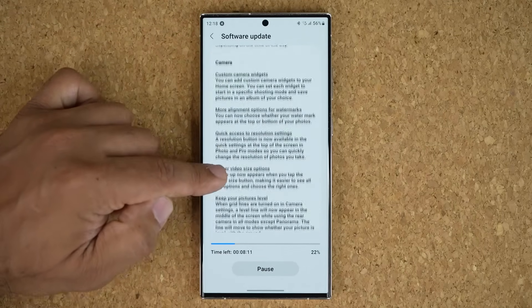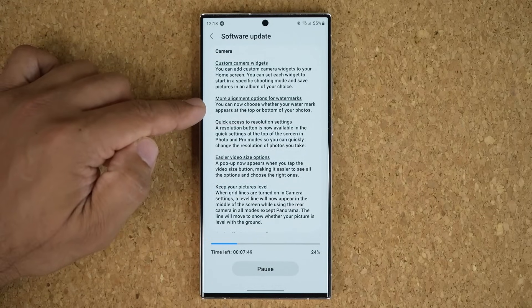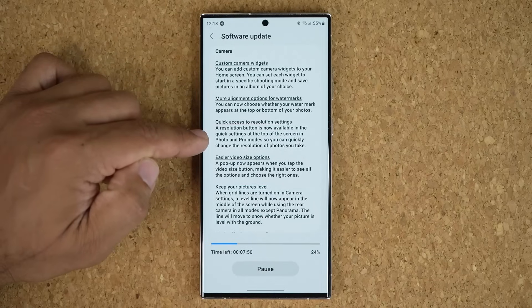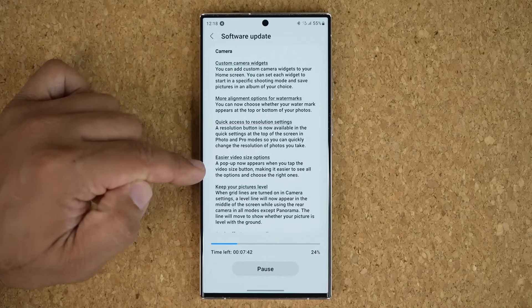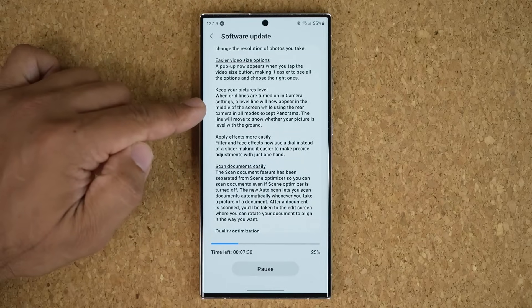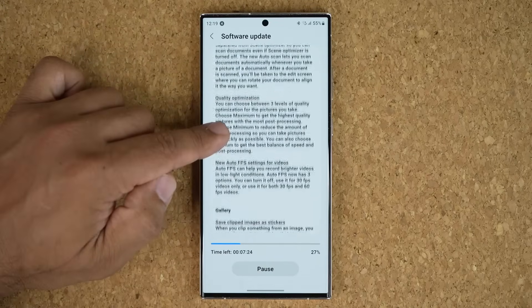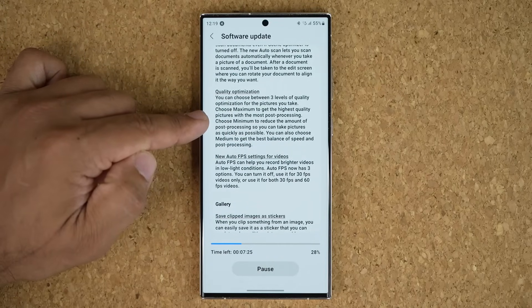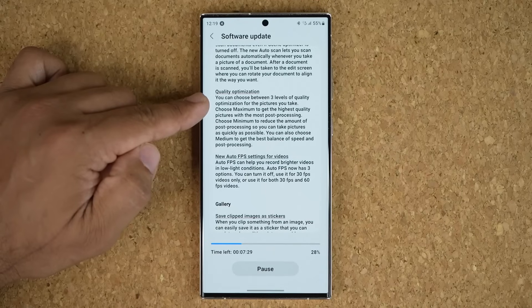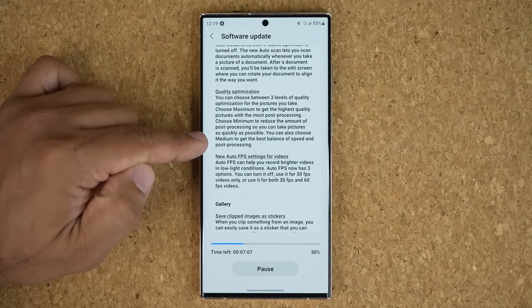With the camera, we have a custom camera widget, more alignment options for watermarks, quick access to resolution settings, easier video size options, and it will be easier to keep your pictures level. It's also going to be easier to scan documents with the camera. We can do optimization on photos, and three levels of quality will be available — maximum, minimum, or medium for the best balance.